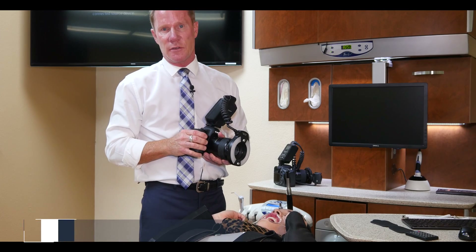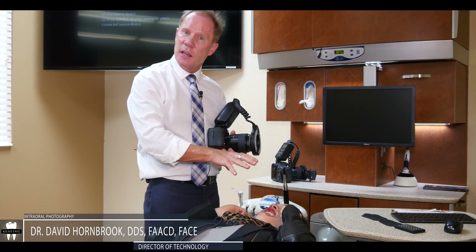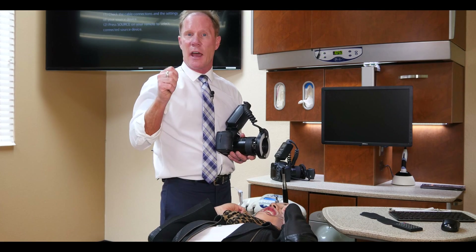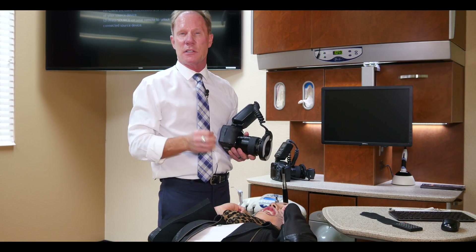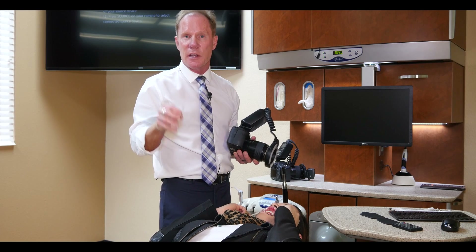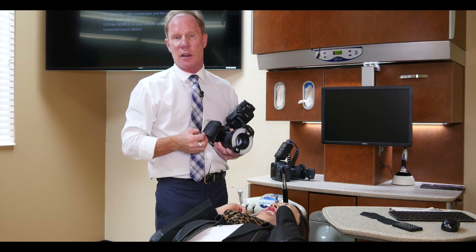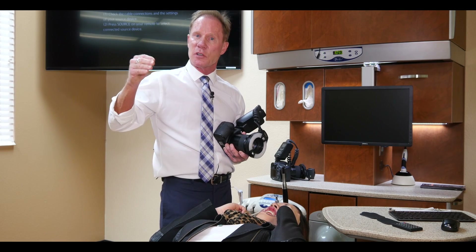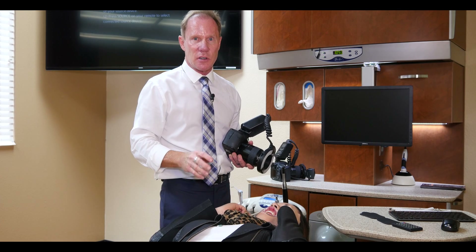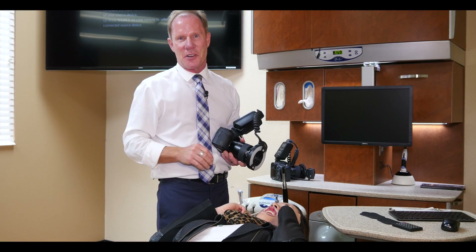Now we're going to take our close-up views, our one-to-ones, and this is especially important if we're going to try to match adjacent teeth, or maybe you had a front tooth or a crown that you placed and it wasn't quite right and you wanted to photograph it to send to the laboratory so that they could make their changes. Here at Keating we get a lot of that, and the dentists that are more successful in providing their patient with invisible dentistry or beautiful dentistry are those clinicians that are taking good photos.